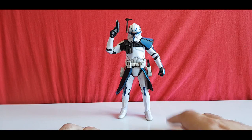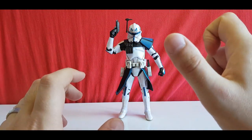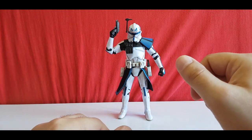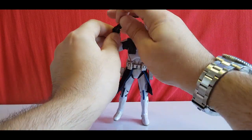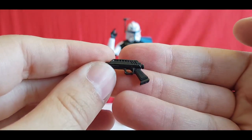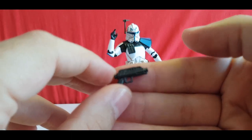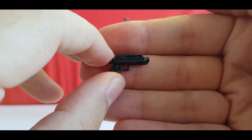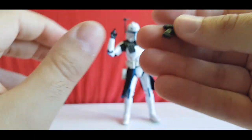This guy comes with three accessories: his two DC pistols and his helmet. Two of the accessories are the same, so I'll just show you one. There are no paint applications on the guns — it's just a standard gunmetal gray all around.